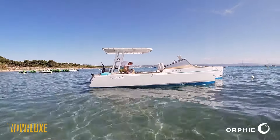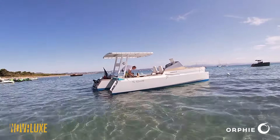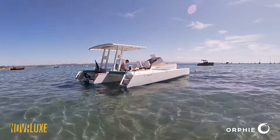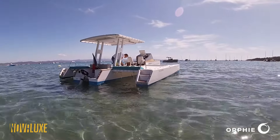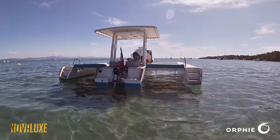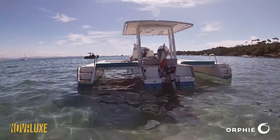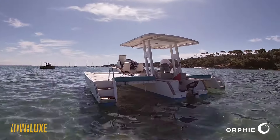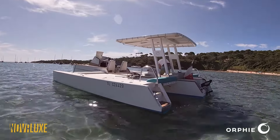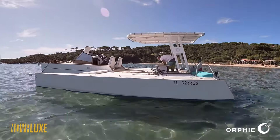Just getting ready to go out on the Orfe 29 trimaran. This one has a Torquedo Cruise 6 and should cruise around 10 knots. We have two 48-volt batteries on there, and just setting up for a little test demo. Some really good lounging space on this boat. The T-top is carbon fiber — it's really quality construction, and I'm looking forward to it today.